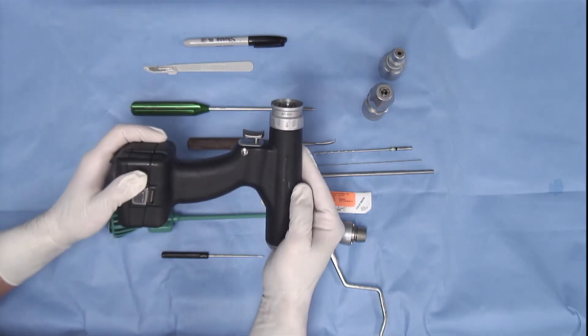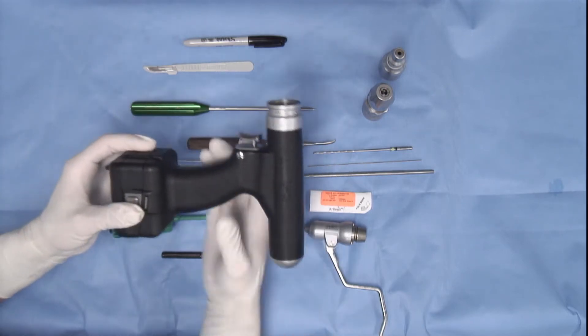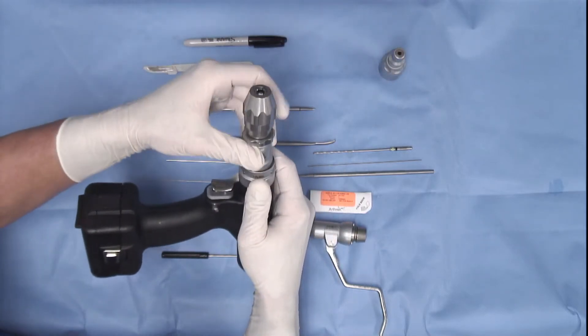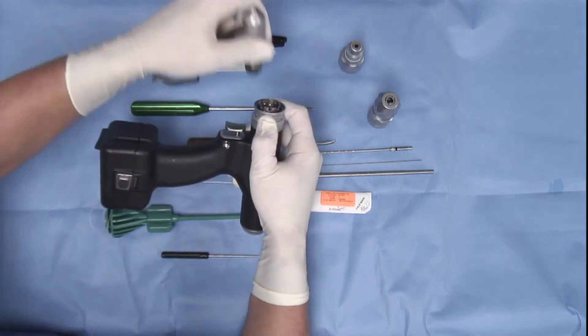This drill is steam sterilizable and has a battery compartment in its base. The trigger with forward and backward control is seen. The coupling unit at the front of the drill allows us to place a Jacobs chuck, an AO or a wire colette.